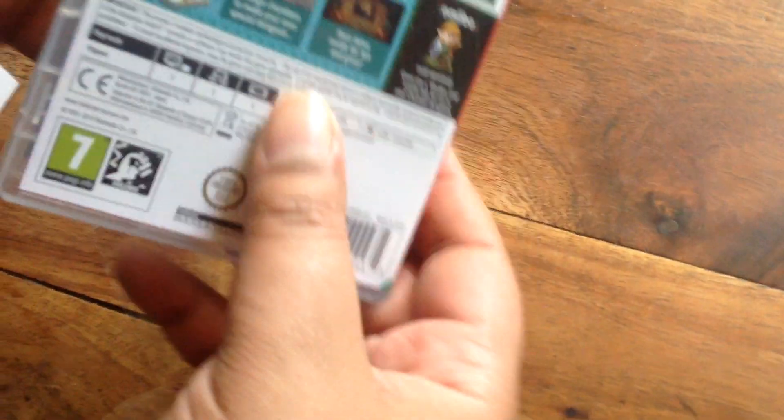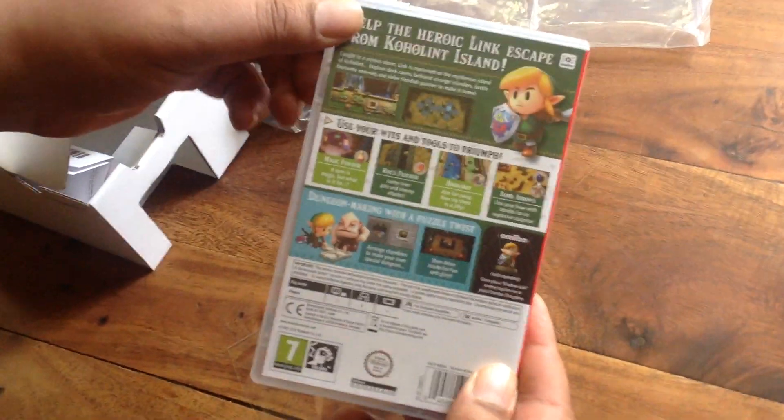There we go. The cartridge is in there. Really looking forward to playing this.